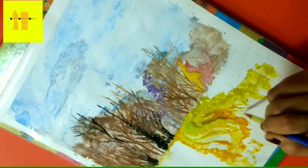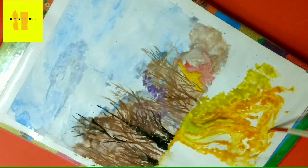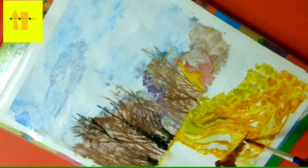Some people use the wet-on-wet technique for watercolor painting, but everyone has their own style. I mostly use this technique, which I have applied here.